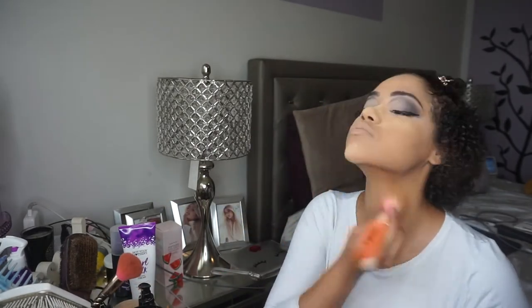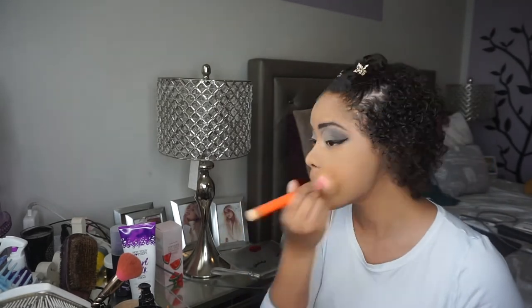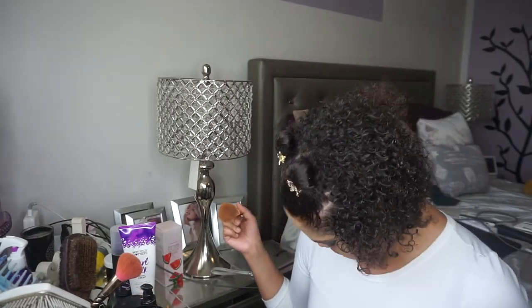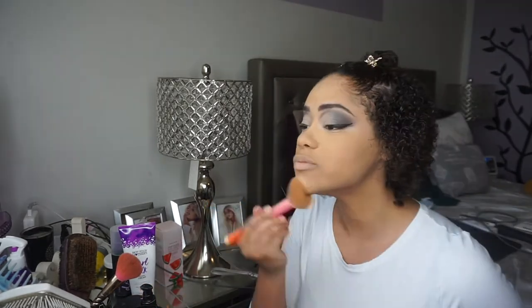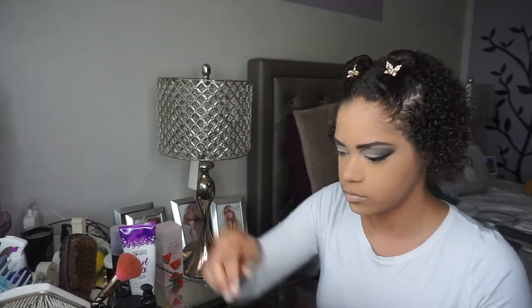It's so good. I'm also gonna take my Sonia Kashuk brush and kind of blend that all over the skin as well to set everything so we can get prepared for our powder contour. The powder gets everywhere, so be careful with what you're wearing, but it's okay.